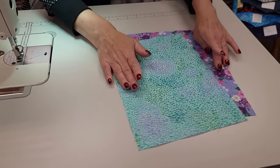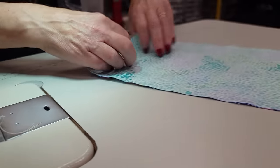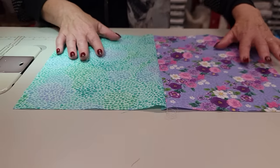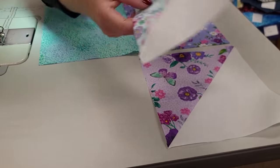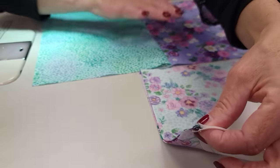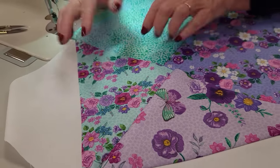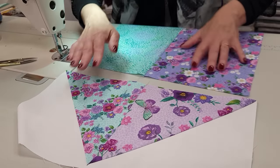First, we're going to sew these rectangles side by side and press the seam allowance to the right — just pulling it open a little and drawing my fingernail right down that seam. Next we're going to take one of each color of the triangles and sew them together. It's pretty easy to match — we just have to make sure that the seam lines up when we put them together. We want to press this seam allowance in the opposite direction, so this one goes to the left.